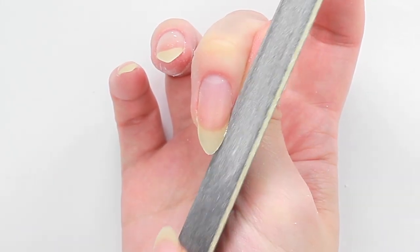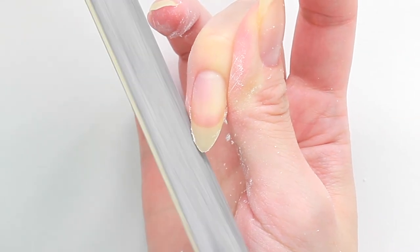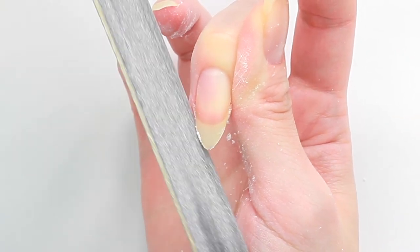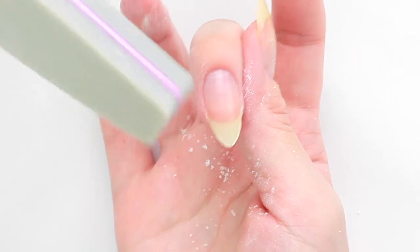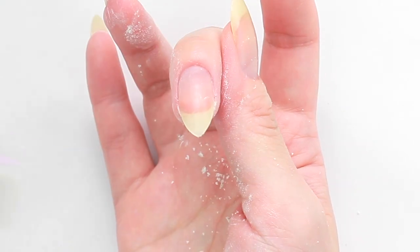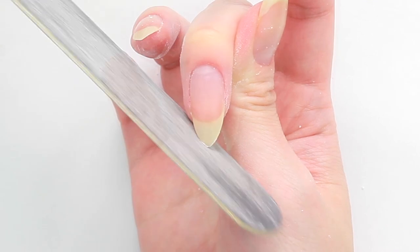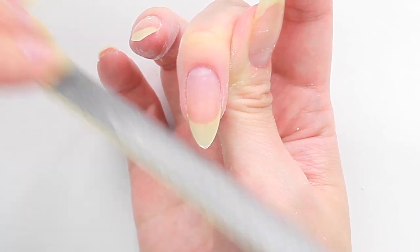File again to adjust the curve. Using a sponge buffer, I'm going to remove the loose dusty bits so that I can see the shape better. File little by little to create a pointy tip. Always keep the file slightly angled up.